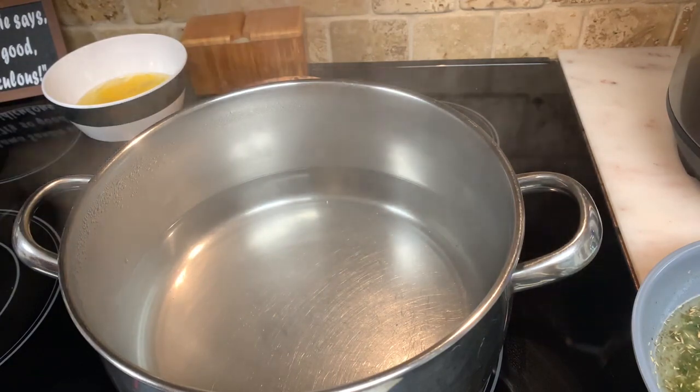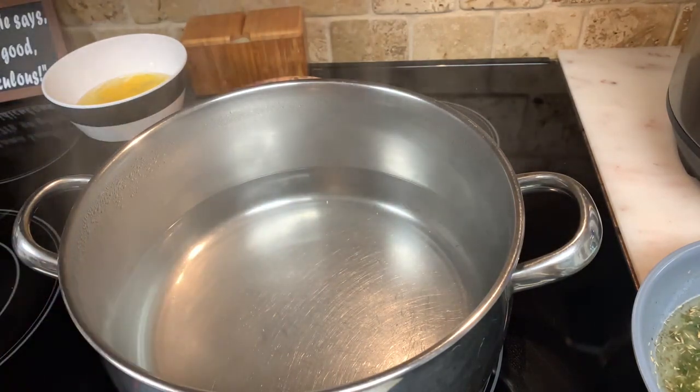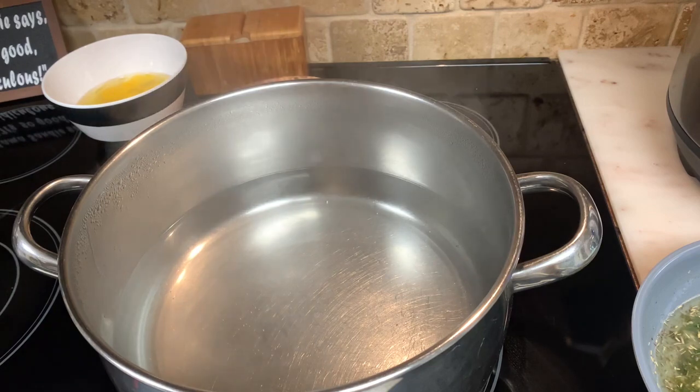So my grandmother would make Italian egg drop soup with no chicken stock, but I use at least a level tablespoon to give it a little more flavor. I'll show you that in a second.